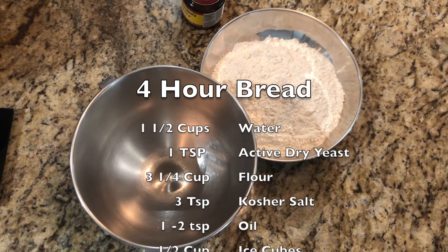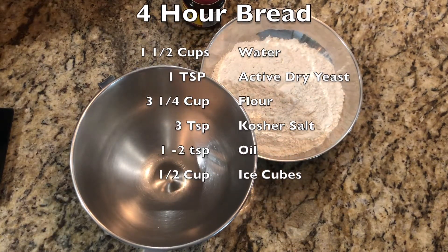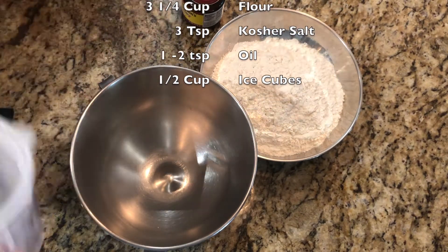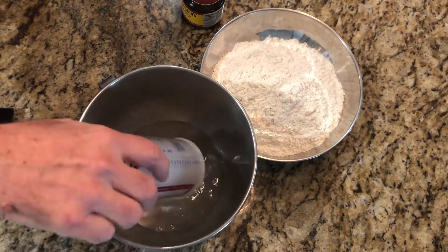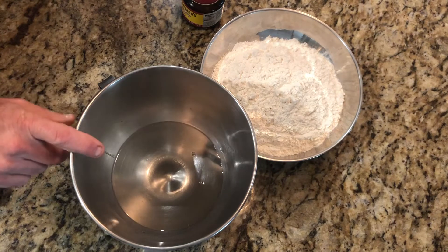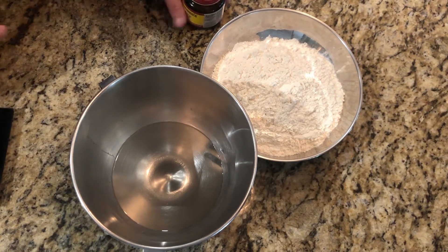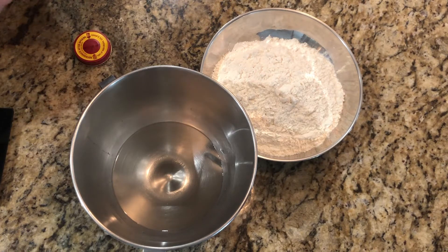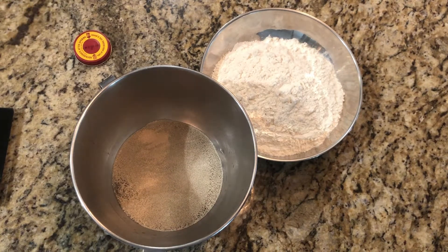The first thing we're going to do is get some warm water, about 115 degrees — you want a cup and a half of warm water, between 100 and 115 degrees, just so the yeast can activate. I'm using a KitchenAid mixing bowl because that's what I'll wind up using anyway. We're just going to bloom the yeast, so we take one teaspoon of active dry yeast and put it in there.